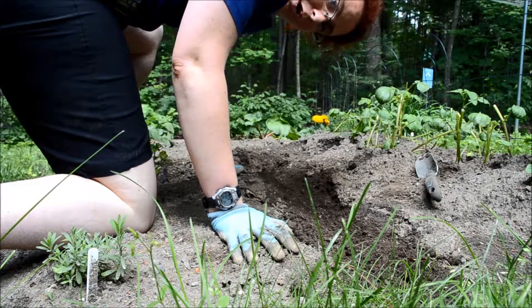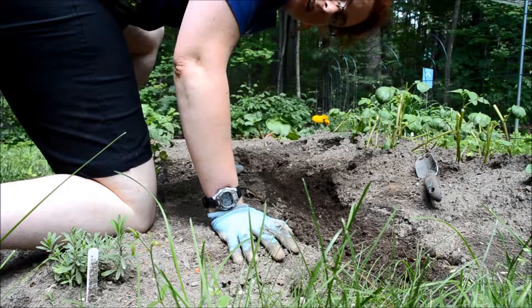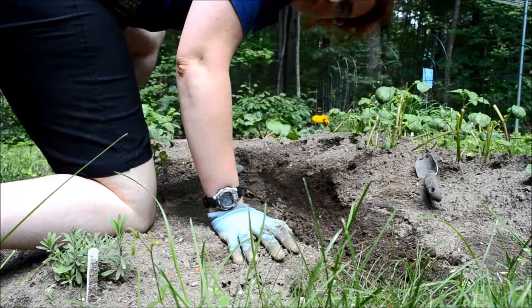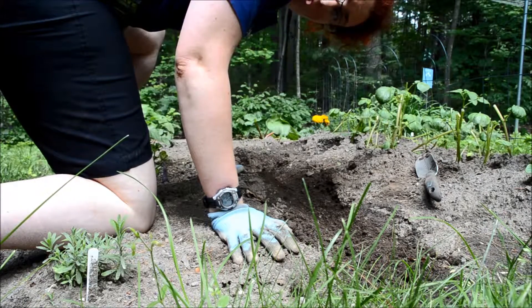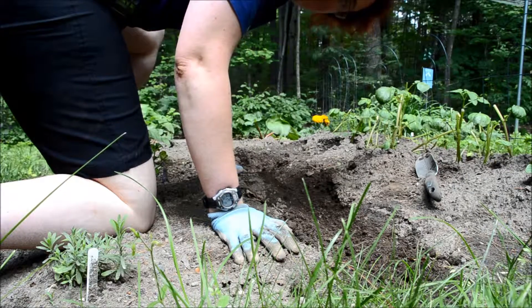Second, the water will displace any oxygen that is mixed in with the soil. This is important because you don't want oxygen touching the roots — it's just not good for them. So the water will help to displace any oxygen.